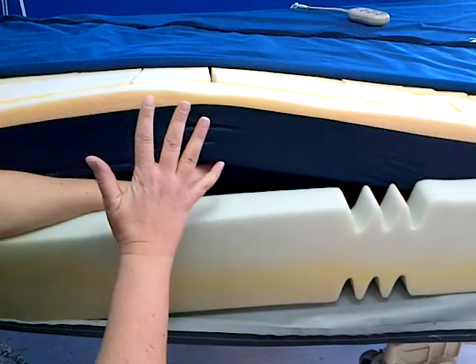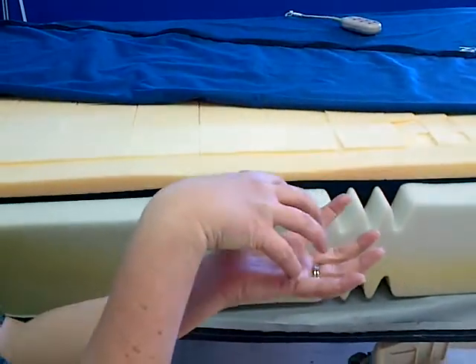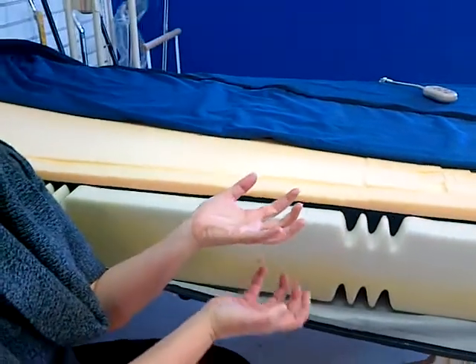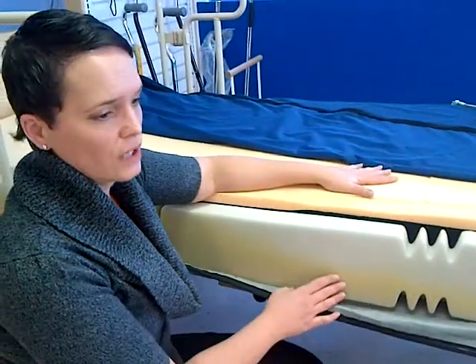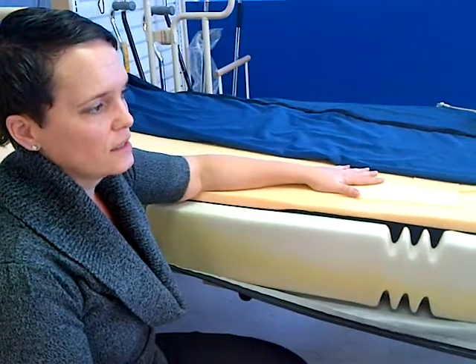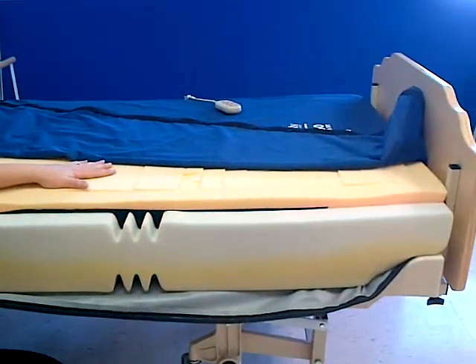When the head of the bed comes up, it's like a rowing machine. It's like the client is sitting on the seat of a rowing machine and when the rowing machine moves, the mechanism underneath does not move. That's the same concept here - when the head of the bed comes up, the top surface moves in relation to the bottom surface.